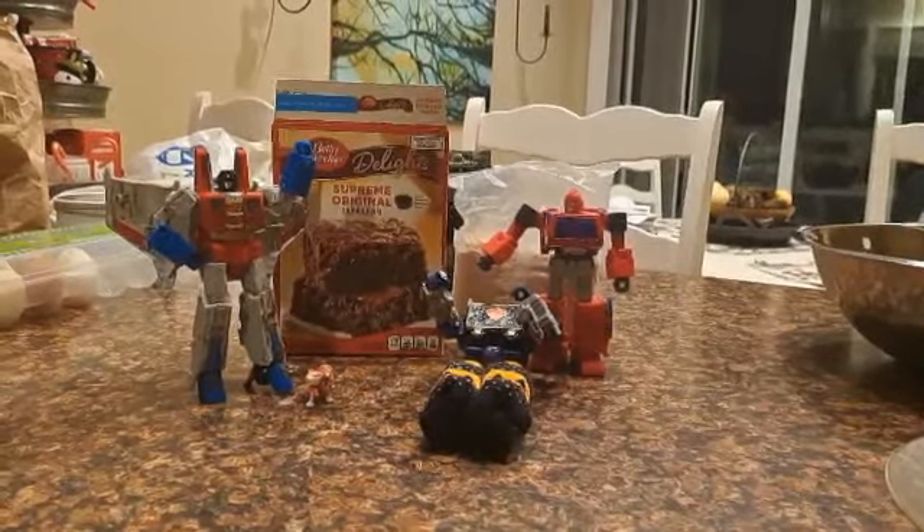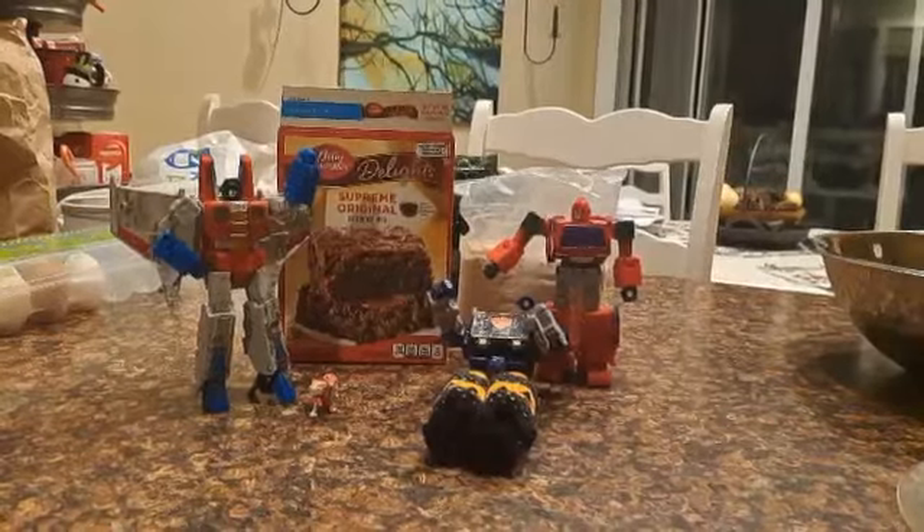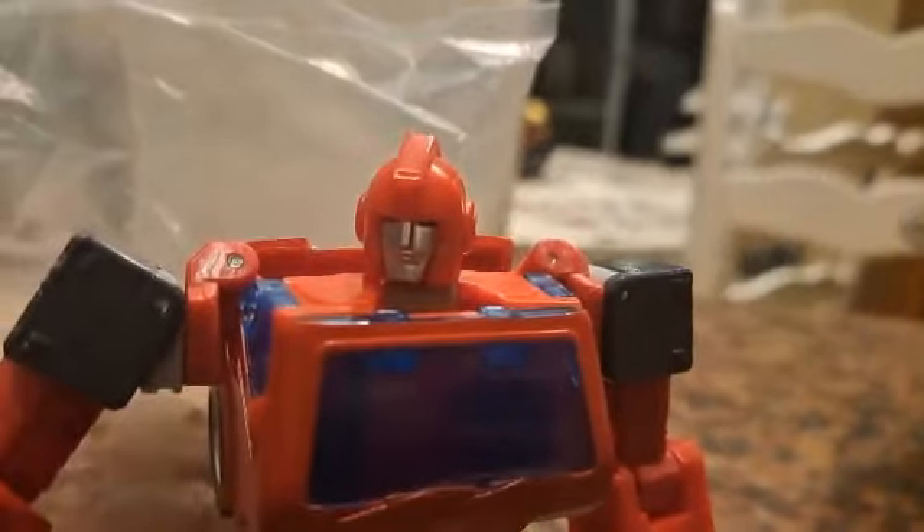Welcome back to Cooking with Starscream. Today we're going to make brownies for New Year's and Christmas. Today we're featuring Ironhide.